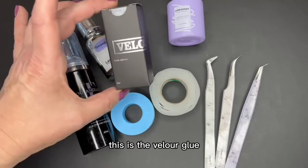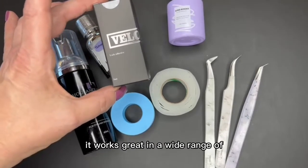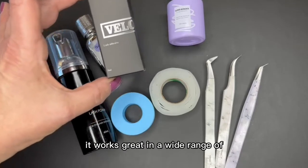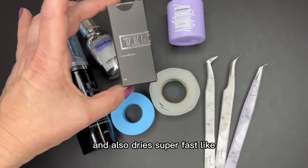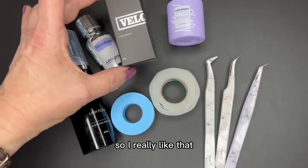This is the Velour glue — this is my go-to glue that I use. It works great in a wide range of humidity and temperatures, and also dries super fast, like 0.05 seconds. So I really like that.